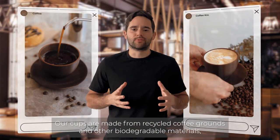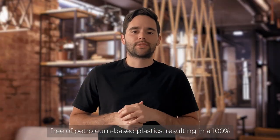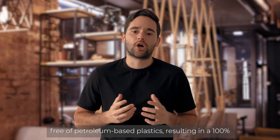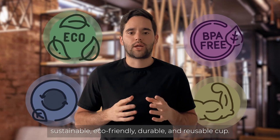Our cups are made from recycled coffee grounds and other biodegradable materials, free of petroleum-based plastics, resulting in a hundred percent sustainable, eco-friendly, durable, and reusable cup.